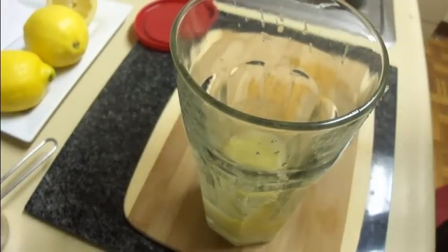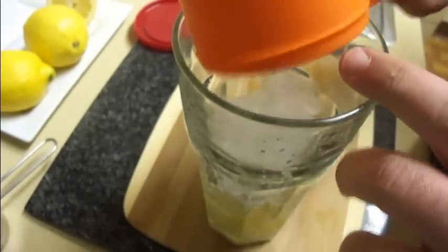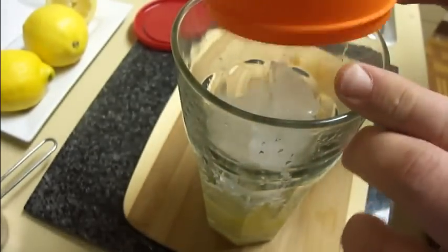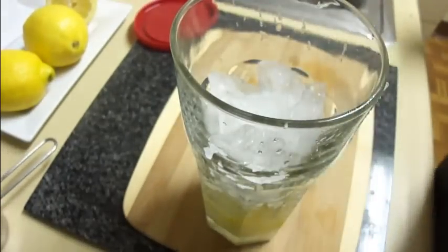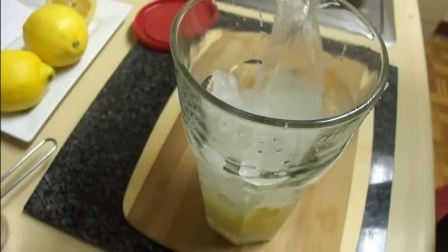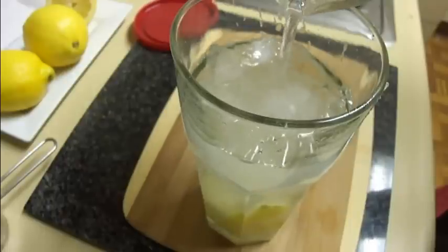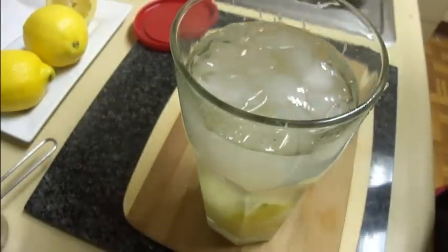I'm going to add in one cup of crushed ice — these are just regular ice cubes that I crushed up in a plastic baggie and hit with a hammer. Then I'm going to add in water to make 16 fluid ounces; you should need about a cup of water.